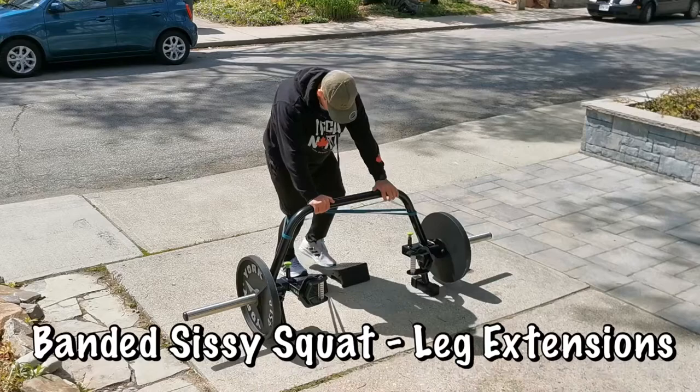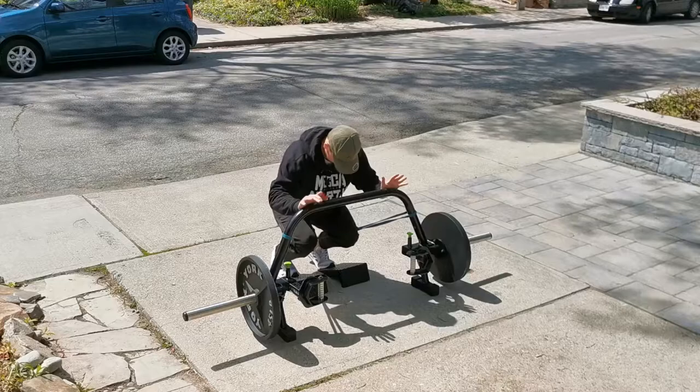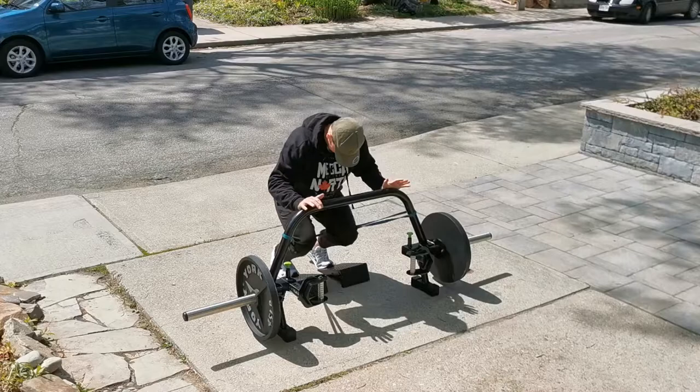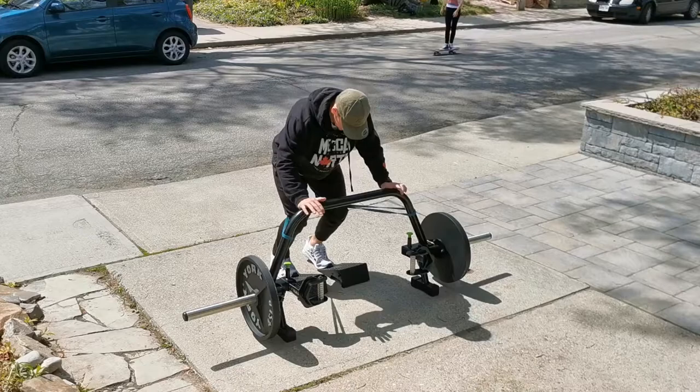I've seen my mentor, Coach Kassam, do this one a fair bit and I've been reluctant to give it a go — it's like a sissy squat slash leg extension. I haven't had a good time contracting the quads lately so I thought I'd give it a go. There's nothing in the front yard to really load bands on heavily, so I just used the trap bar and put the wedges under my toes for something to drive into.